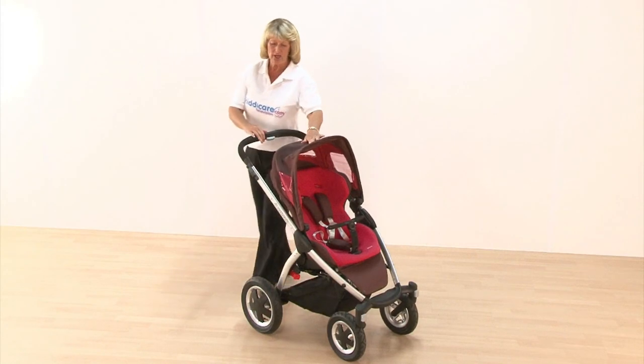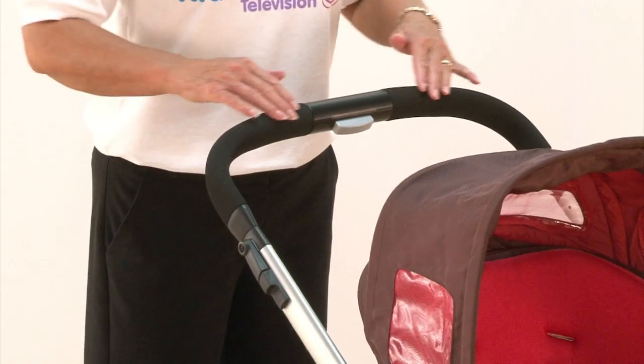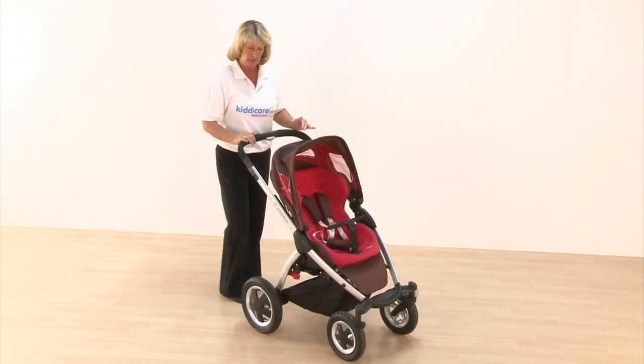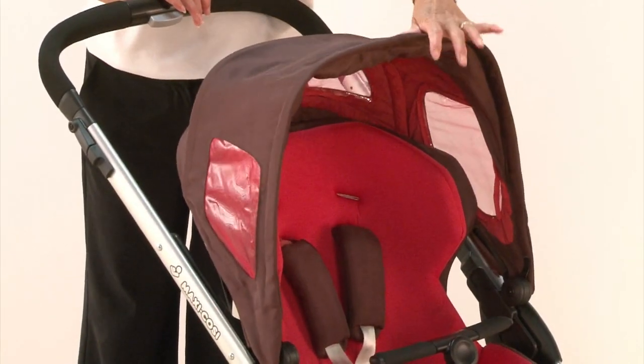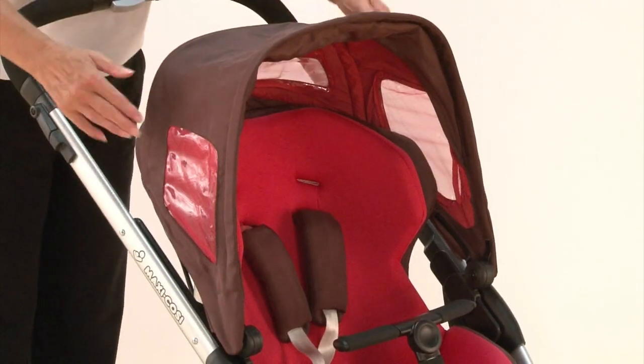Going on to your pushchair itself, there's a solid padded ergonomic handle which is fully adjustable by squeezing the grey button on the inside. There's also a fully adjustable hood and you have got side panels and a back panel that are see-through.